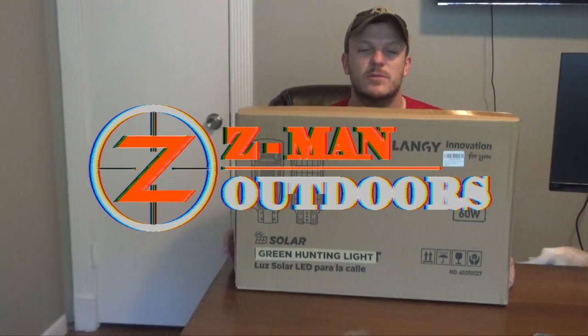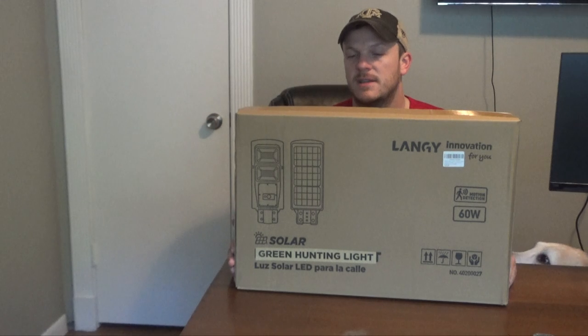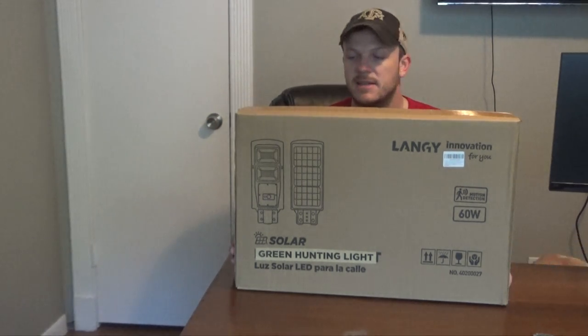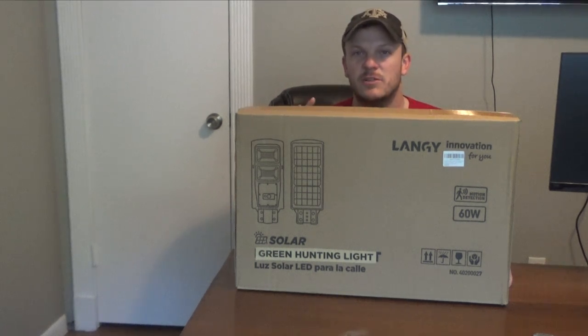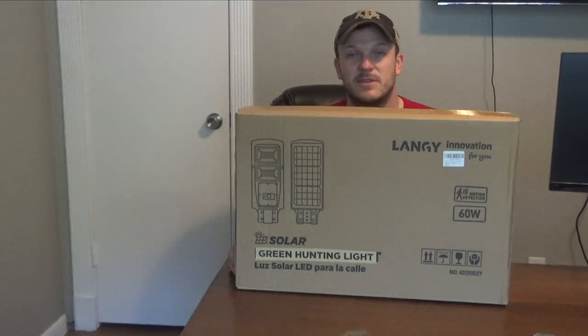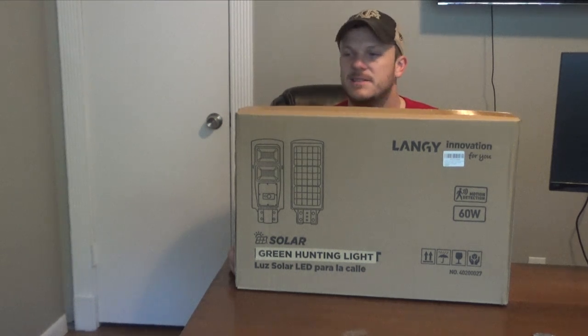Howdy y'all. Welcome back to Xeeming Outdoors. Today I'm going to be doing an unboxing review on this Lange Innovation Green Solar Hunting Light. I'm actually pretty excited for this. I did a review on a smaller light that you kind of just strap onto something. This is similar to those All Seasons Feeders bore lights but on a much cheaper scale than those. So I'm excited to see how this works.